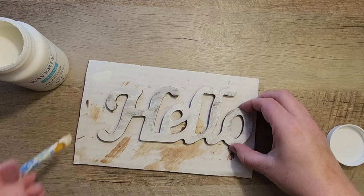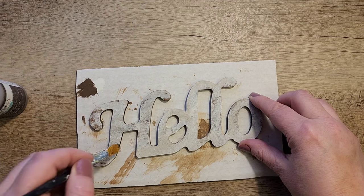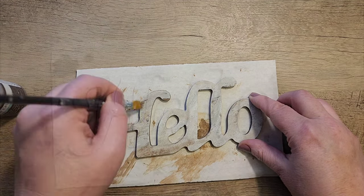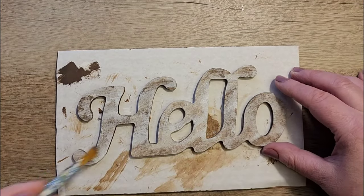Don't worry if it's not perfect — you don't want it to be perfect, you want it to look a little bit rustic. Next I'm going to grab my Waverly paint in the color truffle and I'm just going to dry brush a little bit over the top of that plaster paint.